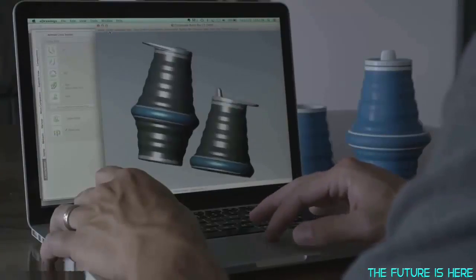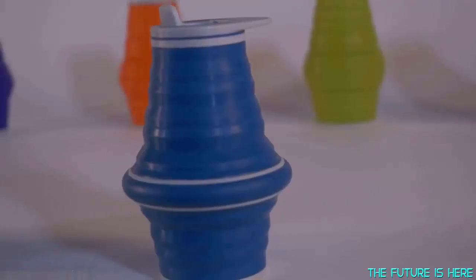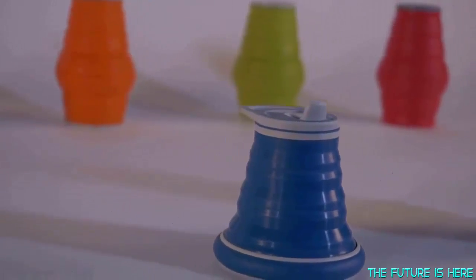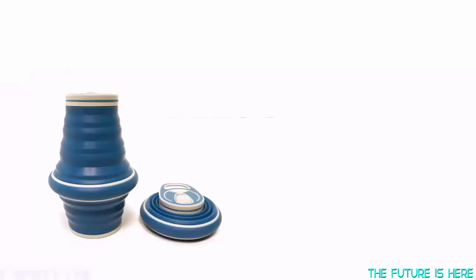That's why I feel like this is the next generation in hydration. This gives you an option to have a water bottle all the time without having to throw anything away. The Hideaway bottle comes in two sizes: 21 ounce and 12 ounce, which is great for kids. And both are watertight. I'm really excited to share the Hideaway bottle with the world.